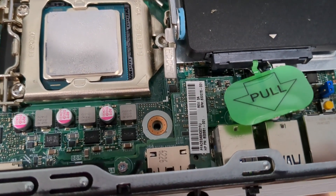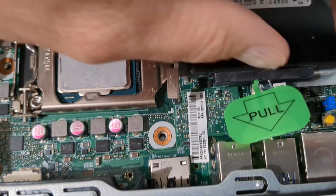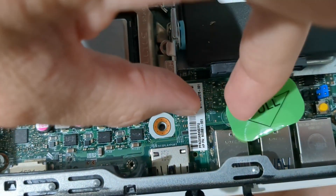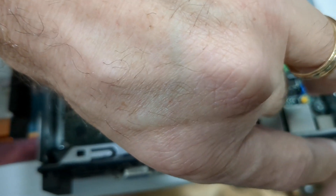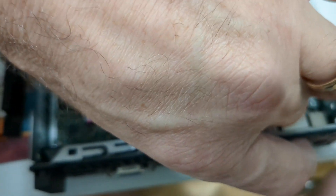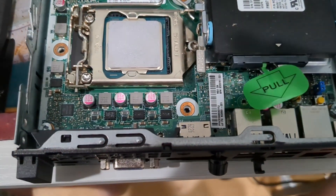Now we should be able to get down into those screws. Getting the old one out is a little tricky — what I had to do was put my fingers on both sides, which seemed to break the seal so to speak, and then I could pull the old one out.